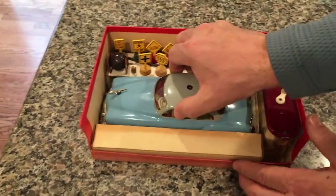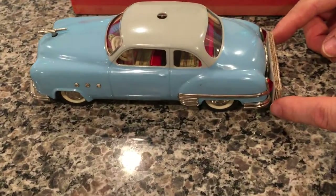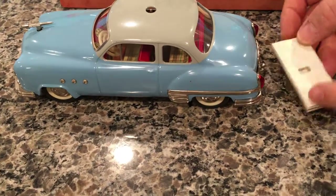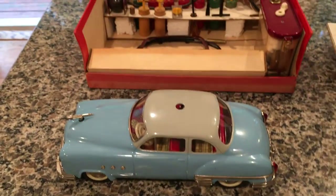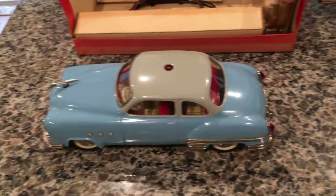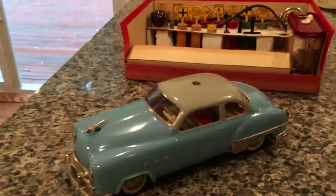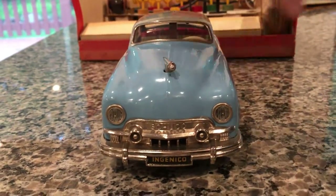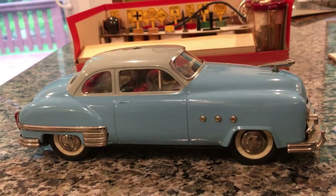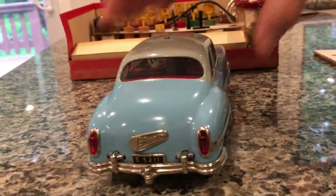Now let's pull out the car. You can see it's got the rear section bumper guard in the back, which also protects against the batteries — this is why the battery case is not cracked, because of the protection insert. The car is in excellent shape: there's no glazing, no dings, no dents, no rust, and certainly no corrosion.